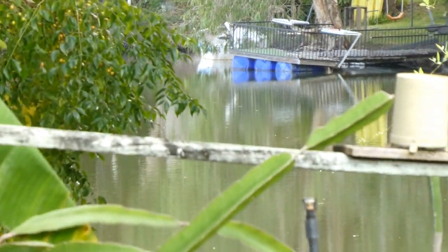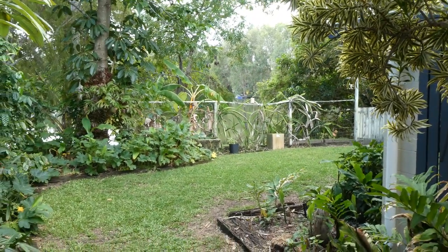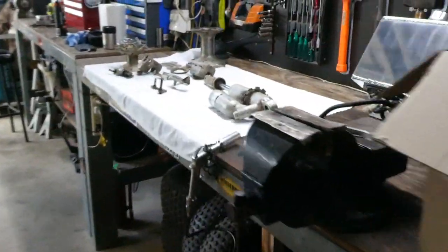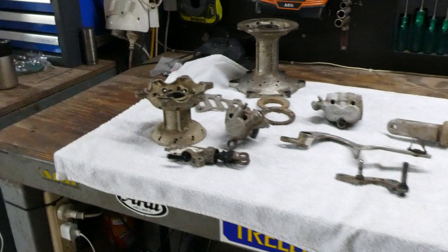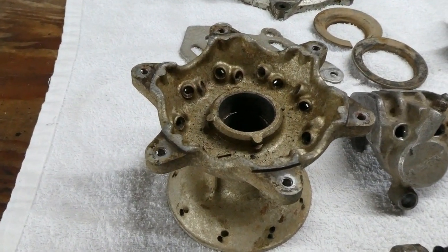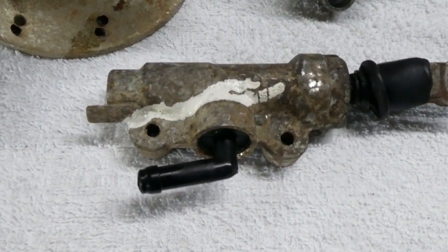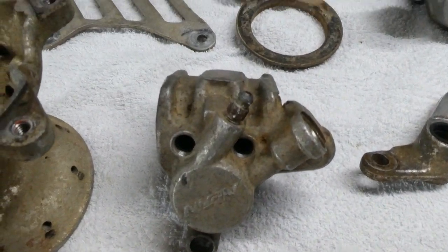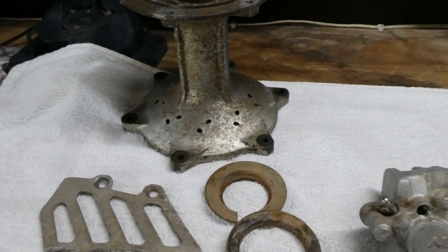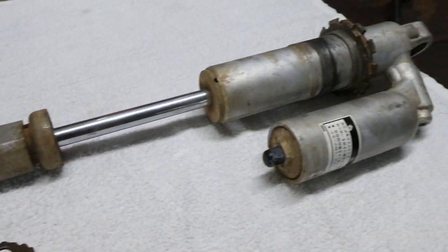This morning we're going to do a little bit of vapor blasting on some really really crusty parts I got in yesterday. You can see what I mean by crusty — they've really had a hard life, these parts. They're off a YZ250WR rear shock.